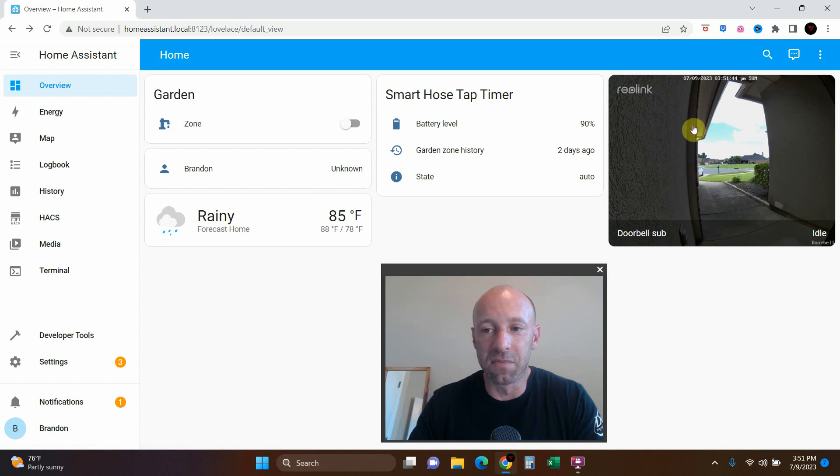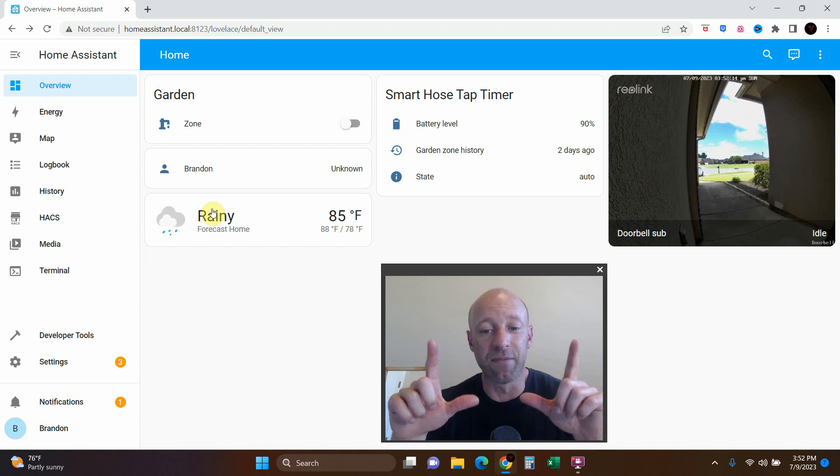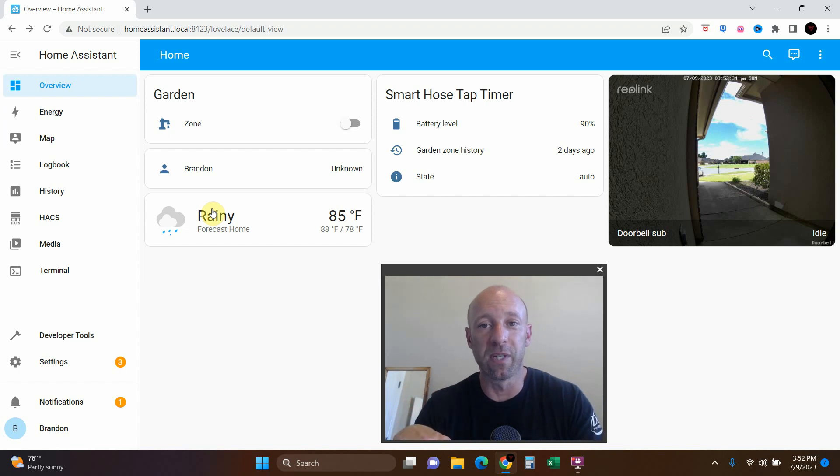Now we have it on our dashboard, though this isn't the dashboard I want to use long-term. I also have my garden automation here — if you want to see how I connected my smart irrigation system, click the video link. Now that we have two smart home devices — the irrigation system and this doorbell — I think it's time to create a real dashboard and get a display device. I'm thinking about buying a Raspberry Pi pad and building a custom dashboard. I hope you enjoyed this video — goodbye world.